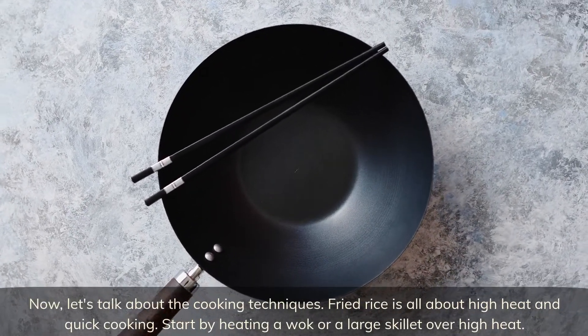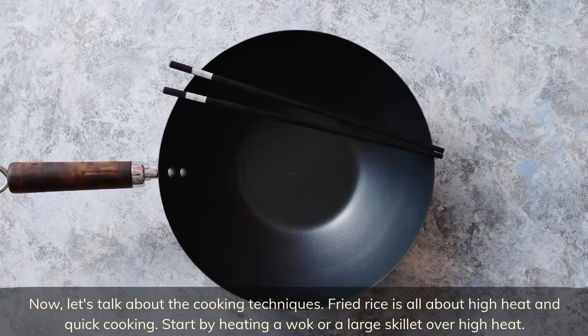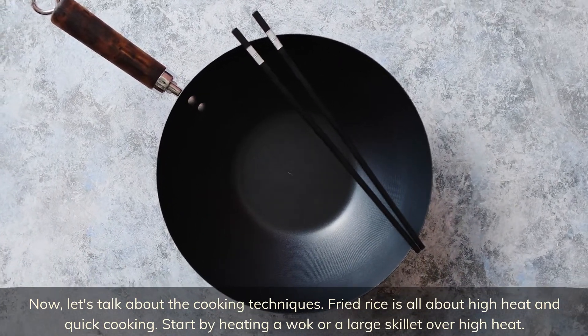Now let's talk about the cooking techniques. Fried rice is all about high heat and quick cooking. Start by heating a wok or a large skillet over high heat.